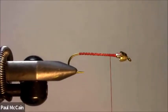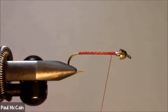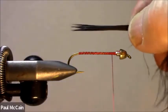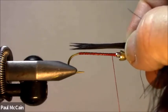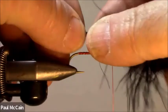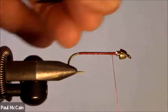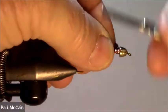Bring my thread forward. I'm going to use marabou — a little black marabou — but I'm going to wet it. It really makes it easy to handle, and when it dries you won't even know. I'm going to measure it; I want the tail to be roughly as long as the shank, just like that. And I'm going to tie it in right here to give it a little body.